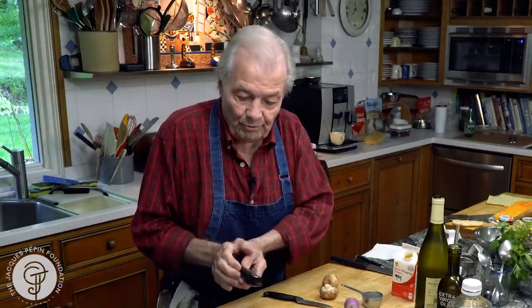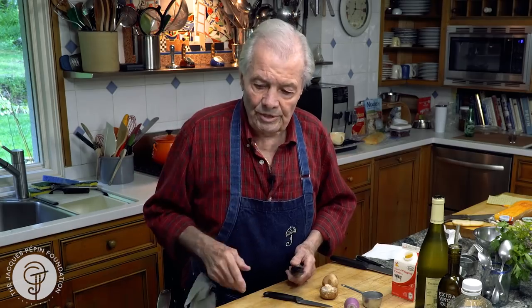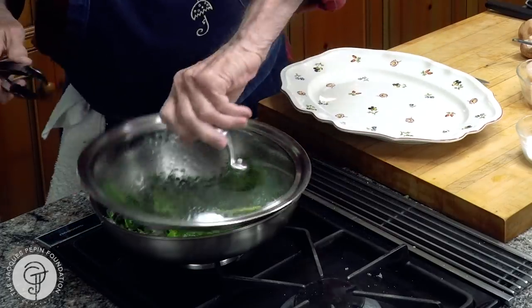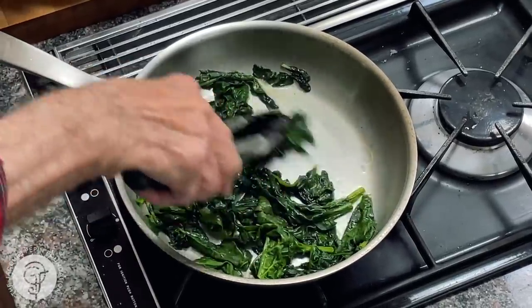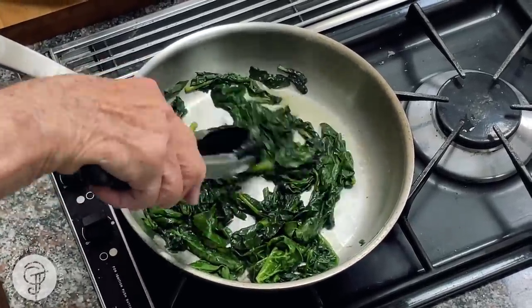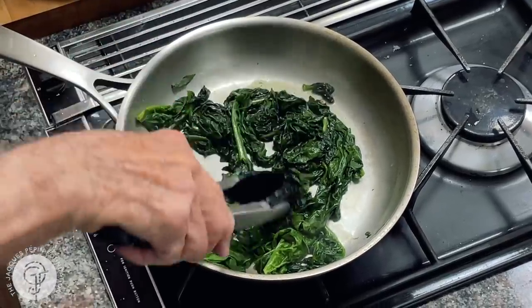In old classic cuisine we used to cook the spinach in water, then rinse them, drain them, run them under cold water, and press them into a ball of cooked spinach. Those were kept in the refrigerator ready to be sautéed. This is a simpler and nicer way of doing it. When they are wilted like this, remove the lid and continue cooking a little bit so that there is no more water — to finish the evaporation.